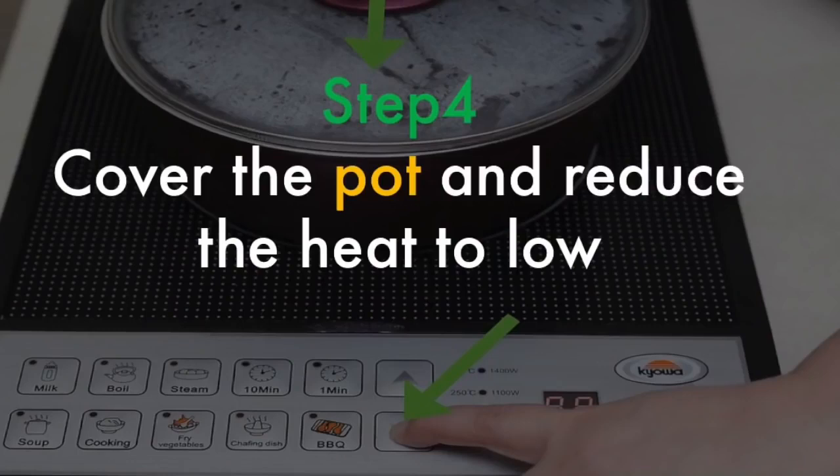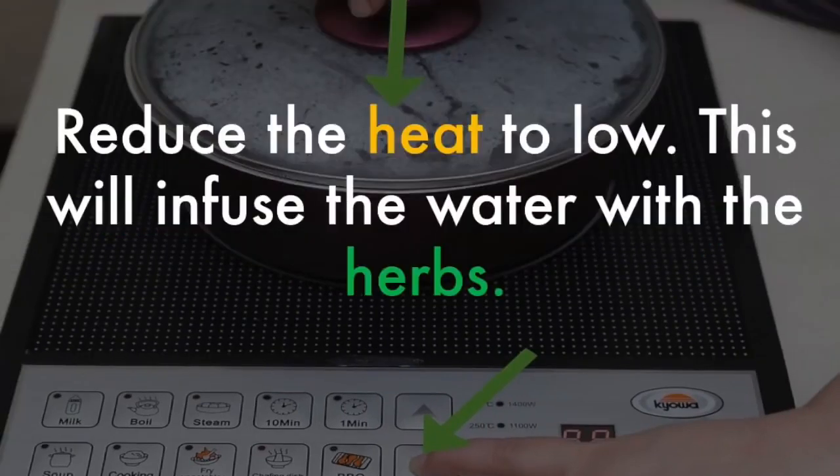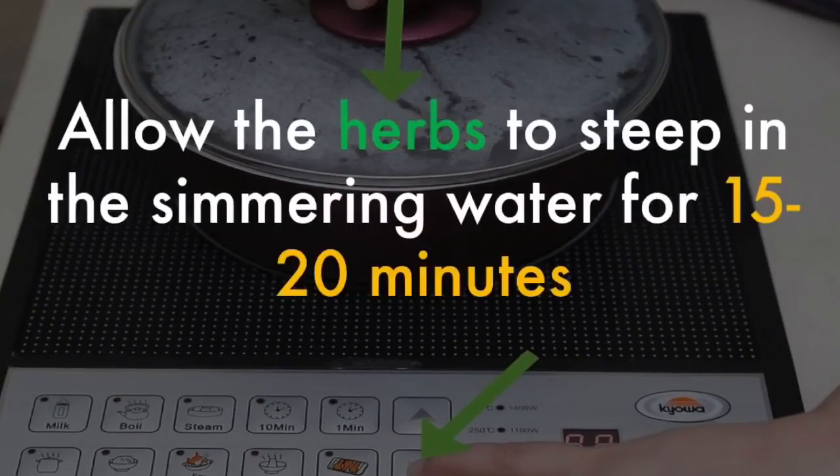Cover the pot and reduce the heat to low. After you add the dried herbs, put a lid on the pot and reduce the heat to low. This will infuse the water with the herbs. Allow the herbs to steep in the simmering water for fifteen to twenty minutes.